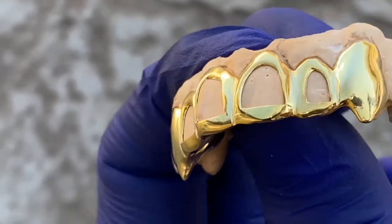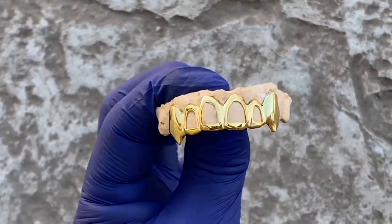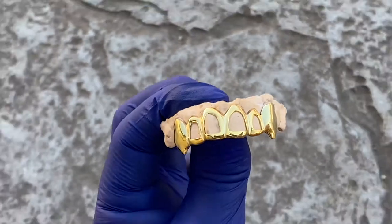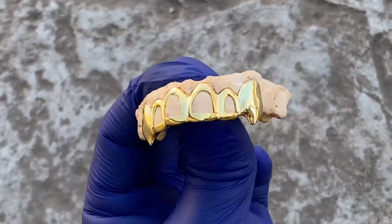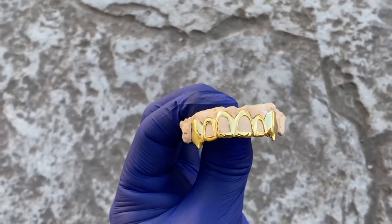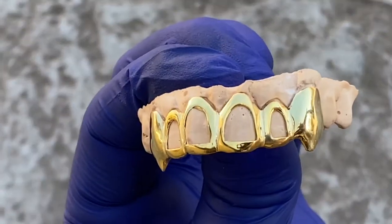You get free shipping in the U.S. This is a handmade grill for a precise fit. Check it out at blingcartel.com — thanks for watching, and as always, y'all have a good one.